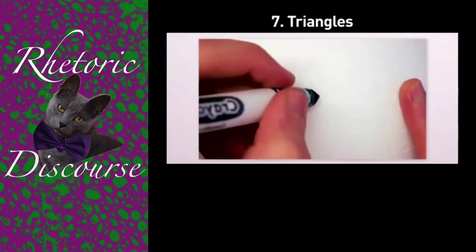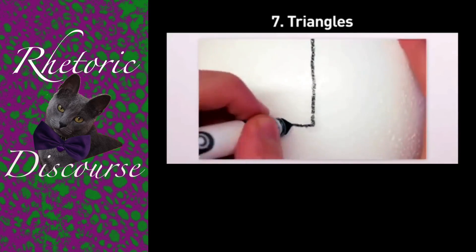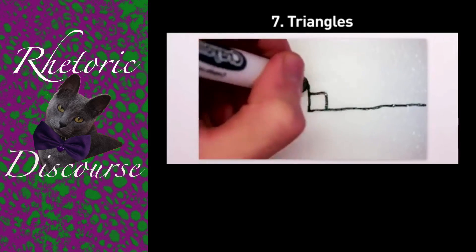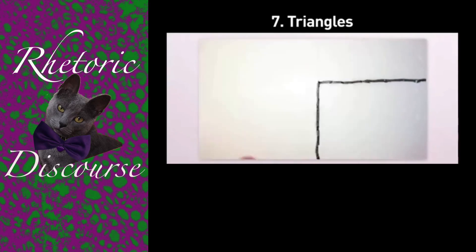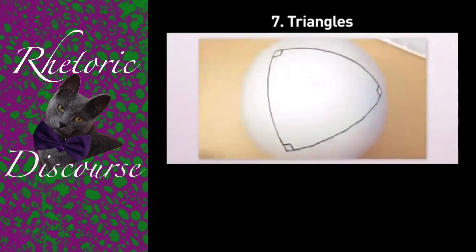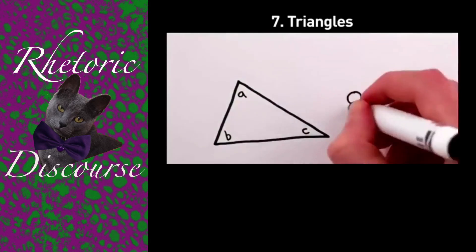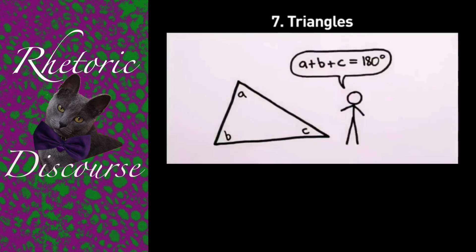Number seven: triangles. If you walk 10,000 kilometers straight along the Earth's surface, turn 90 degrees to your right, walk 10,000 kilometers more, turn right again and walk another 10,000 kilometers, you'll be back to where you started, having successfully made a triangle with three 90-degree angles. As any geometry student can tell you, this is impossible on a flat surface.